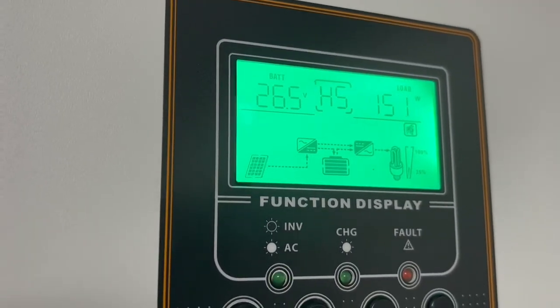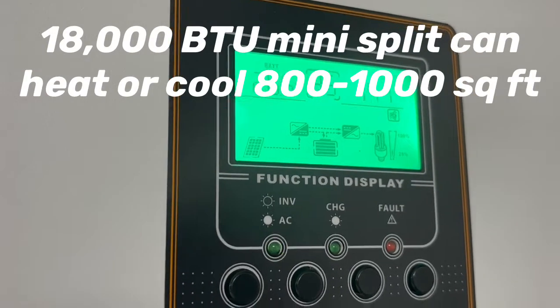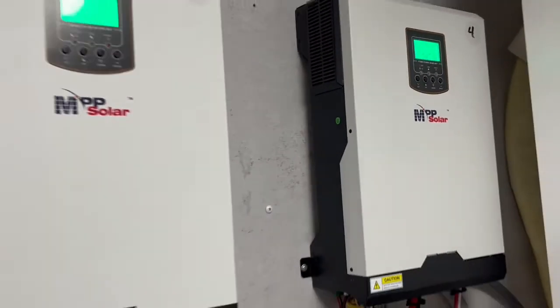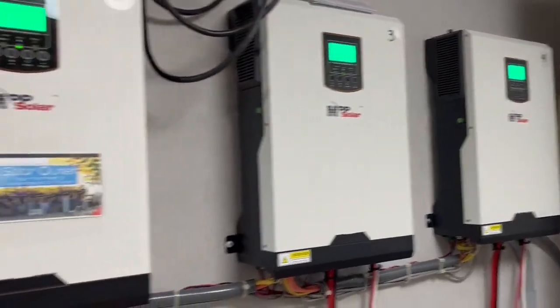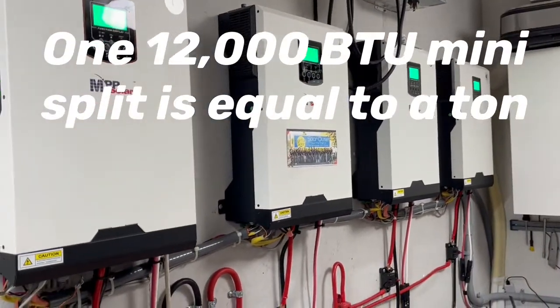We're about ready to fire up our third mini split — this is a 24-volt system and we have four 2400-watt 24-volt inverters running and charging these batteries right now.